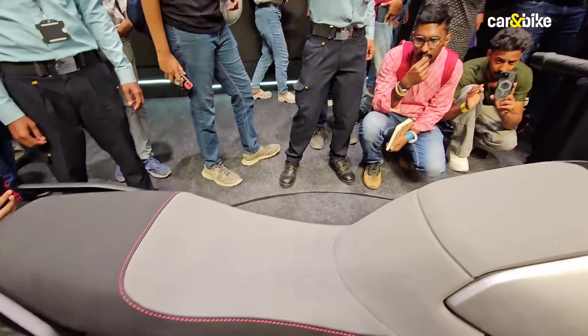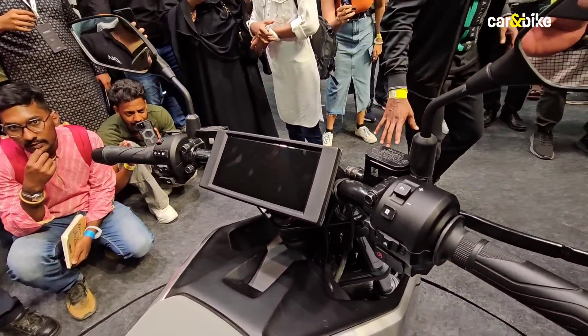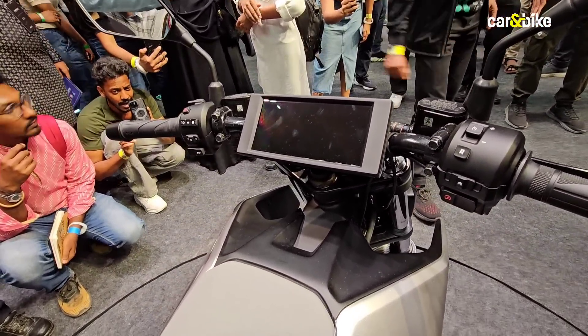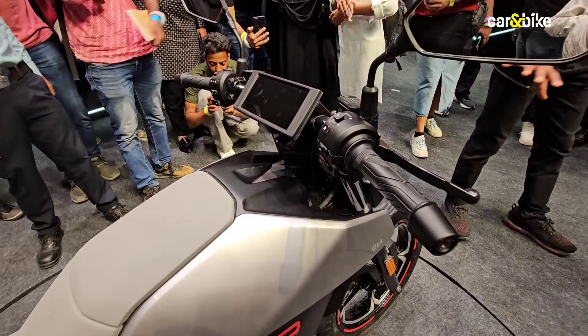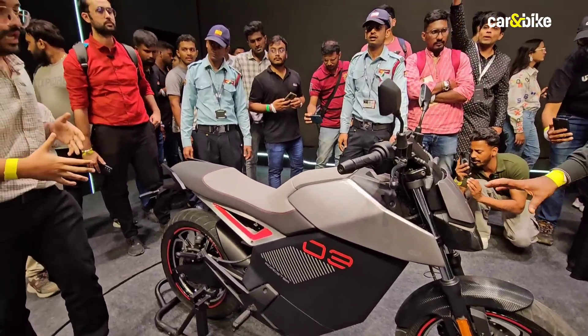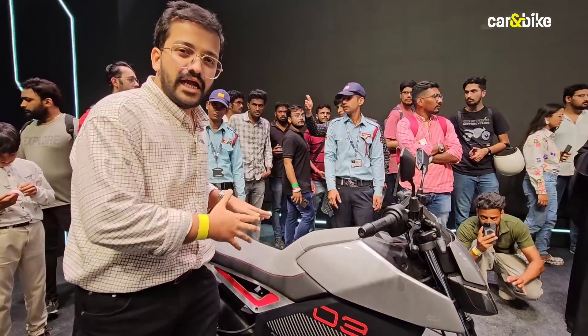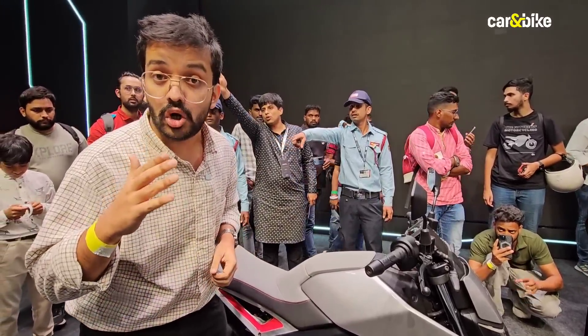Up here you will see the instrument cluster — a 6.8-inch TFT touchscreen display. We cannot turn on the motorcycle right now as we've been asked to keep it switched off. Just by the looks of it you can tell it's not particularly tall, and the seat height should be fairly accessible even for shorter riders.